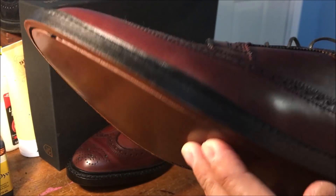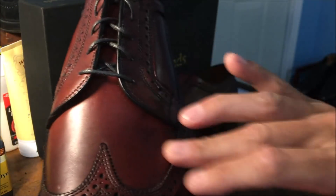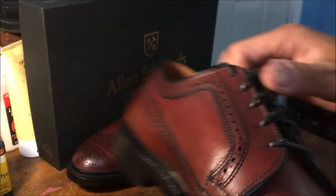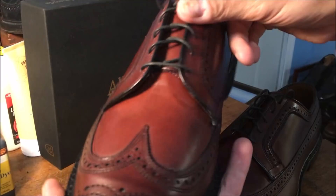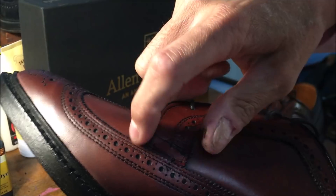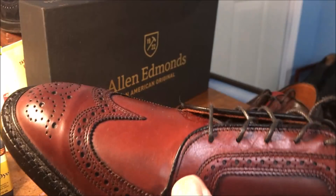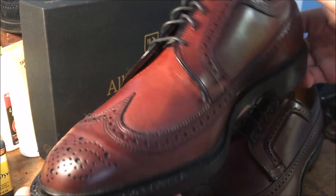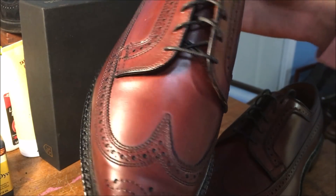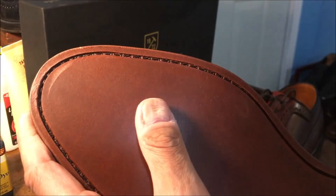I wish you guys could smell this right now — it smells great. Obviously, if you know anything about Allen Edmonds, you can see that rich full-grain leather. The right shoe — this is the one where you see the piping there. That's just the way it is — I would not return a shoe for that. We're nitpicking here, these are first world problems. And again, at least it's consistent. The stitching got a little bit closer to the toe there.